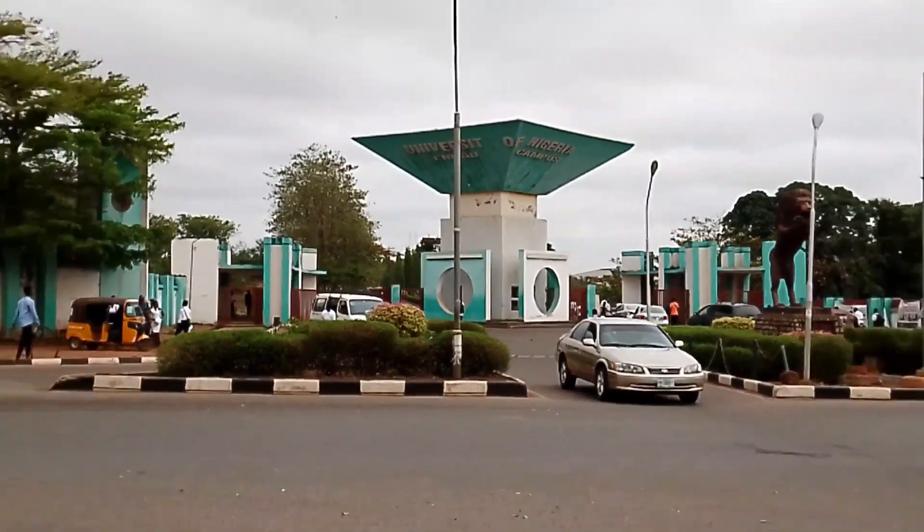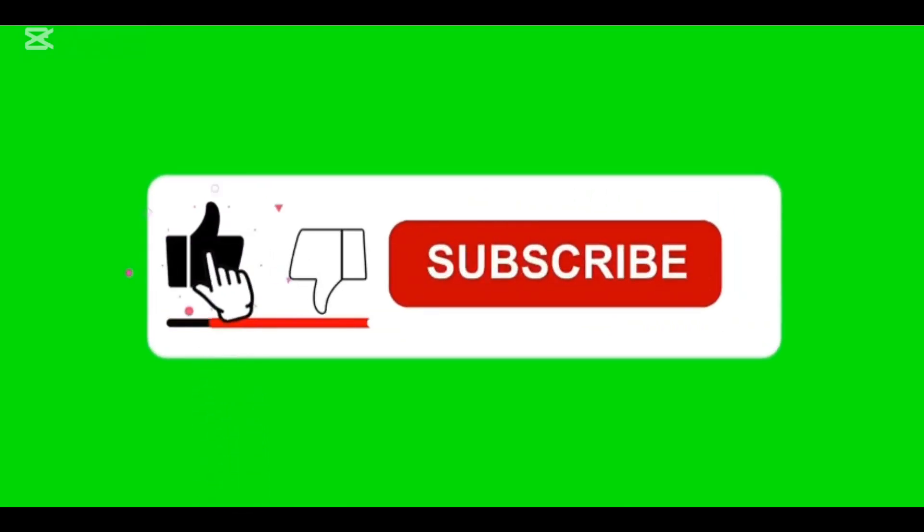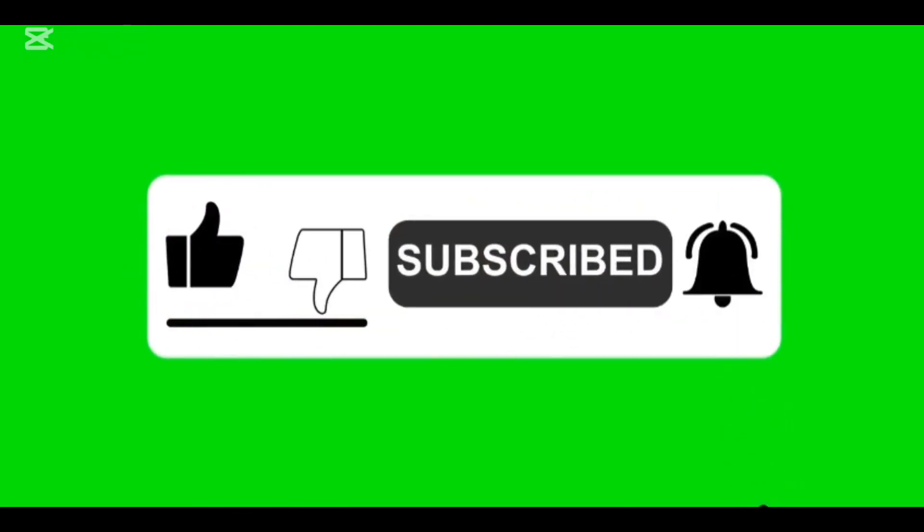Thanks so much for watching. Don't forget to hit that subscribe button and like this video. Thank you.